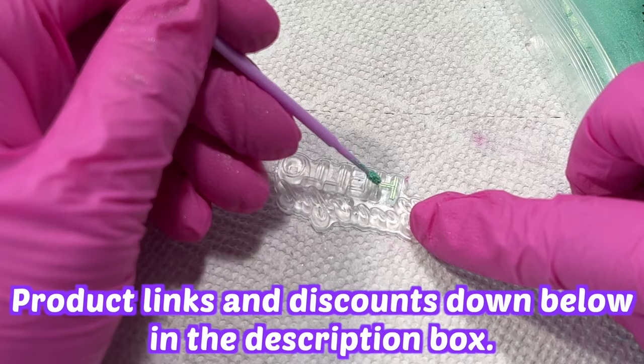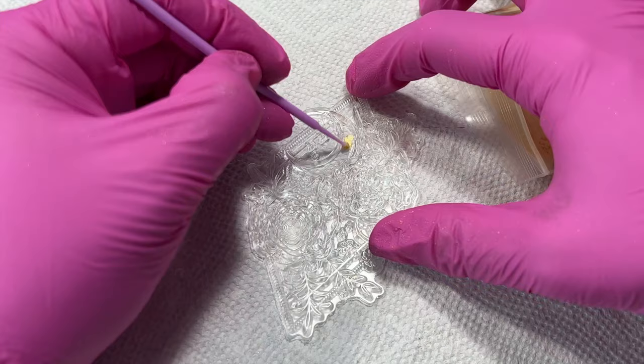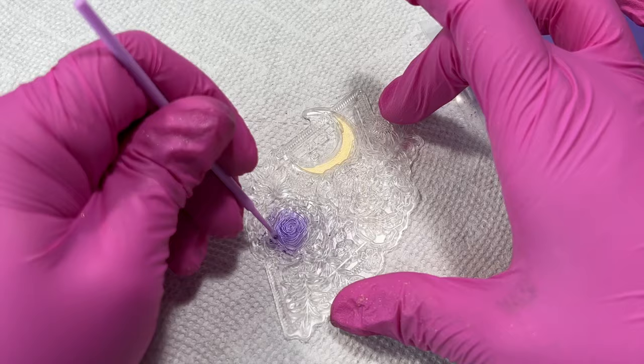I've gone ahead and sped this part up for you guys. It took me way too long to color in these stamps but I'm really happy with how they've turned out. I think adding color to the stamps will definitely give it more of a wow factor in the end. Using these micro brushes really made a difference — I'm pretty sure if I had used my regular brushes the colors wouldn't have been as precise and it would have been a lot messier.